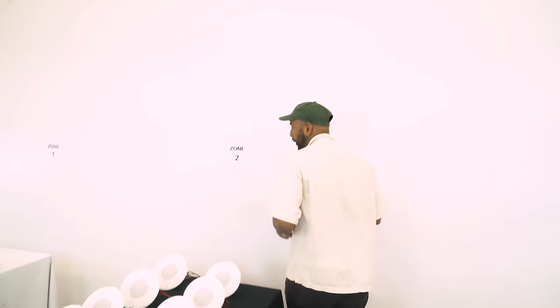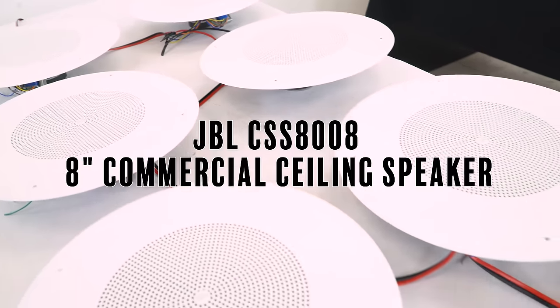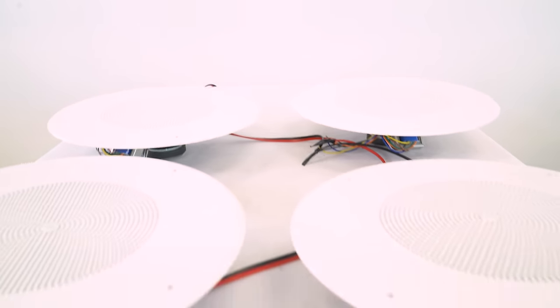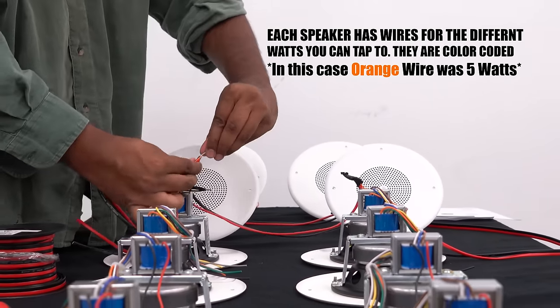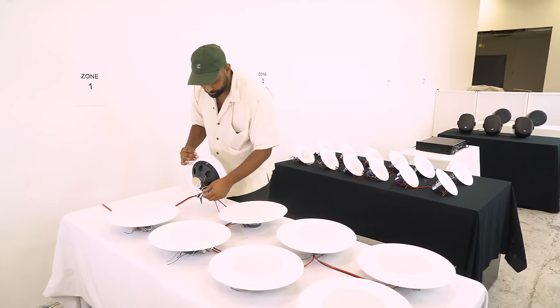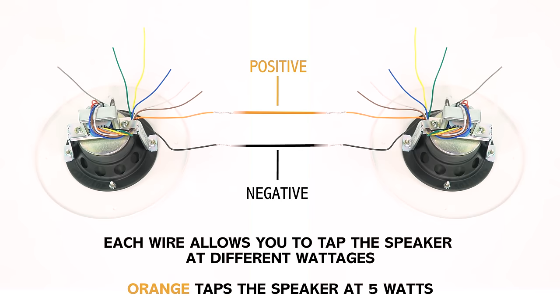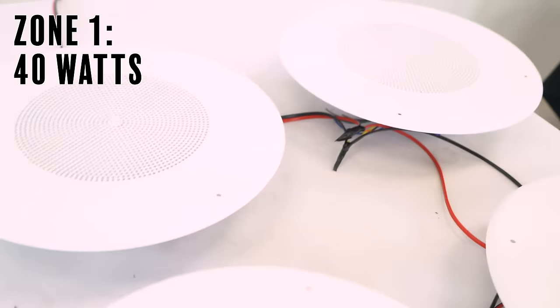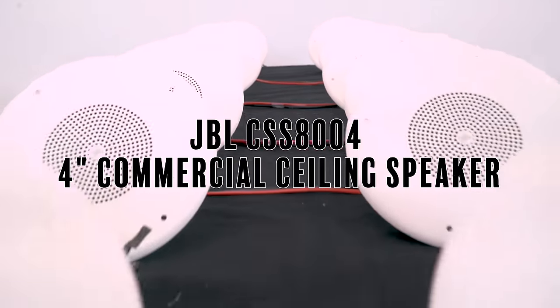Starting with zone one, we have eight speakers — they're all JBL CSS 8008, eight-inch speakers. These are wired and tapped down to a fixed amount of wattage, which is different from four-ohm and eight-ohm speakers. The wiring color indicates the tap level — orange is five watts at 70 volts. So each speaker is seeing five watts; eight speakers times five watts means zone one has 40 watts.